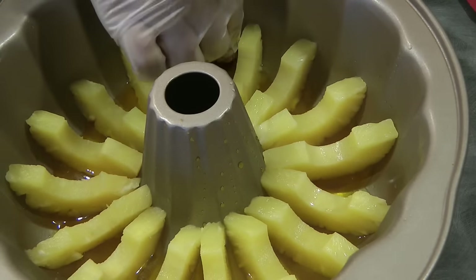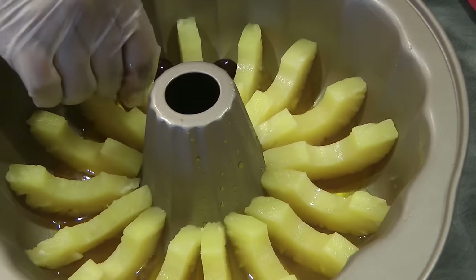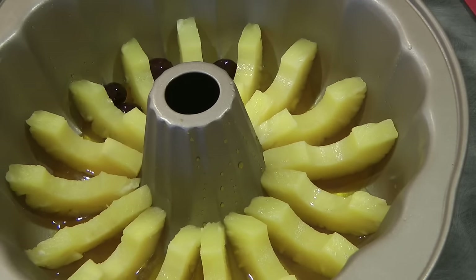Now we're going to add the glazed cherries. Glazed cherries are optional, but we use them for added decoration and they also hold the pineapple and keep it in place.